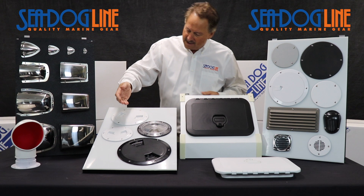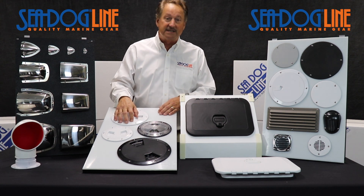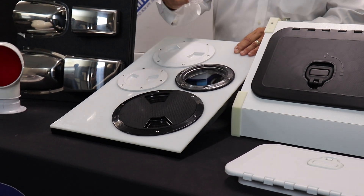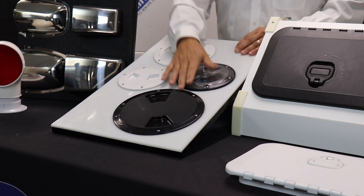We also move over here and you see the deck plates. If you really want to see all of our deck plates, please go to our website. We do it like this one right here, which is a quarter turn that also has a collar so you can put a bag in it. We do it textured. We do it smooth.